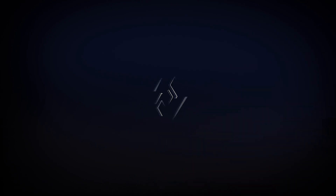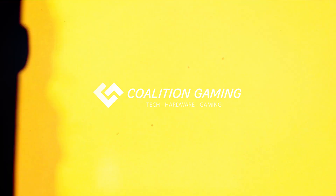My name is Chris, this is Coalition Gaming, and today I'll be your computer technician. If you're new around here and you're into computer tech, hardware, PC gaming tutorials, streamer tips, all that stuff, make sure you hit that subscribe button. Don't miss a single upload, and with that out of the way, let's get to the video.